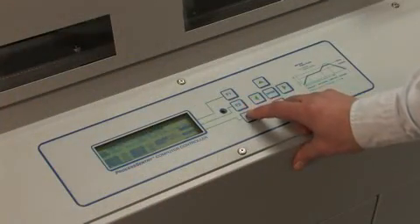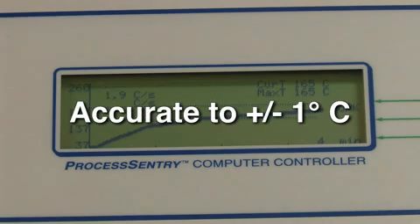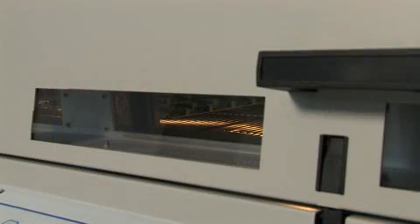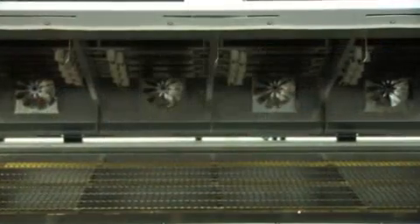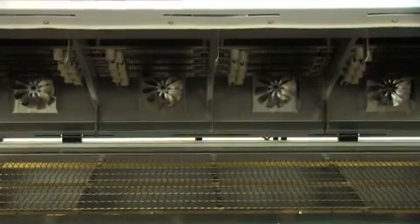All APS Novastar ovens are capable of both lead-free and lead reflow soldering profiles. Our reflow ovens provide precisely controllable profiling capabilities with temperature accuracy of plus or minus 1 degree Celsius, viewing windows with lights providing full visibility throughout the entire process, full access for quick maintenance and easy cleaning, and unsurpassed APS Novastar performance, service, and support.